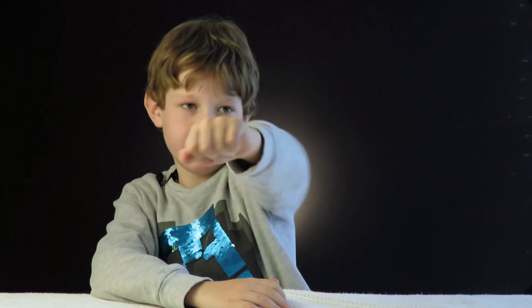Thank you for watching my video. Remember to subscribe and smash the like button. For more details, look at the description box below. See you next time. Bye!